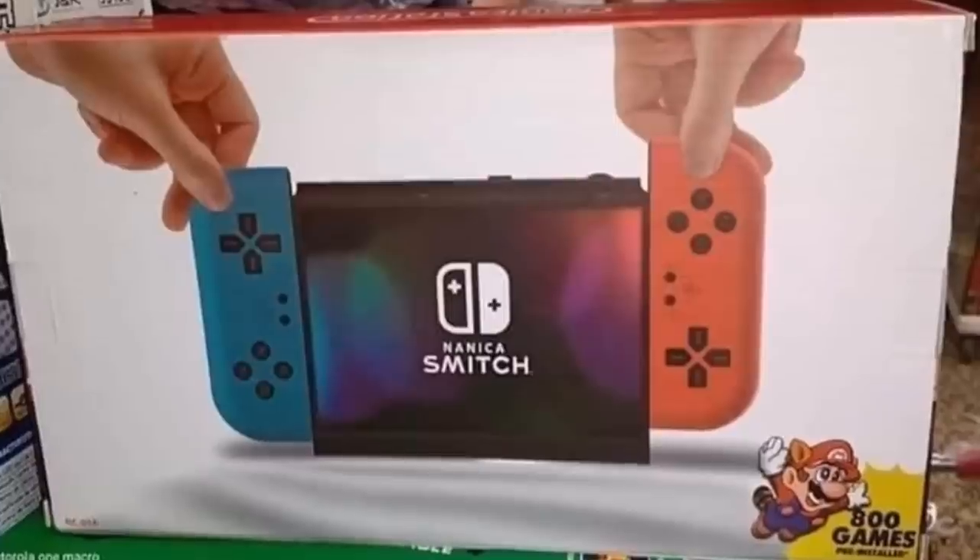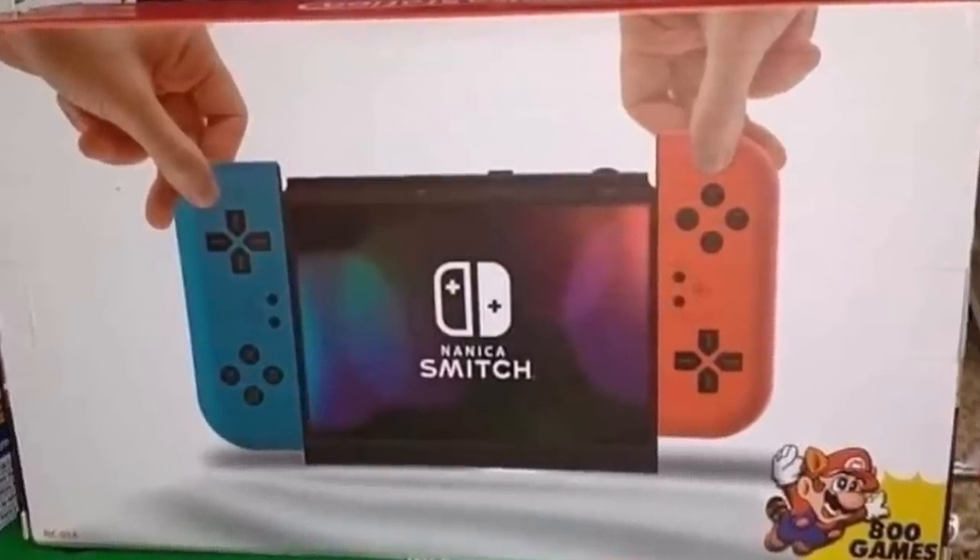The Nintendo Switch is a good console. It never hurt anyone. It's only been a good boy. So please, tell me why. Why? Why the Nanaka Smich is a thing?